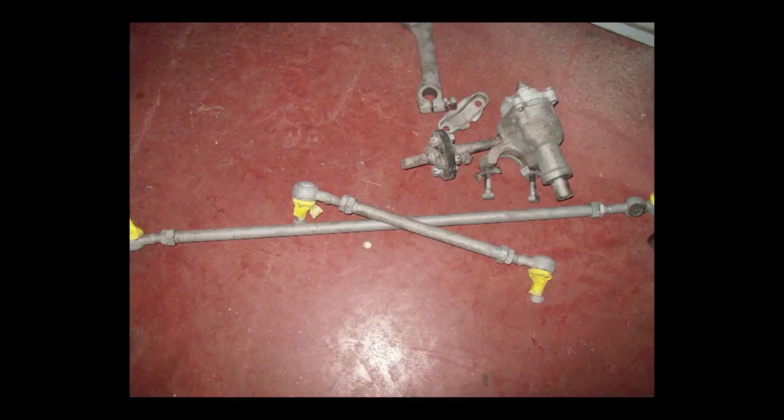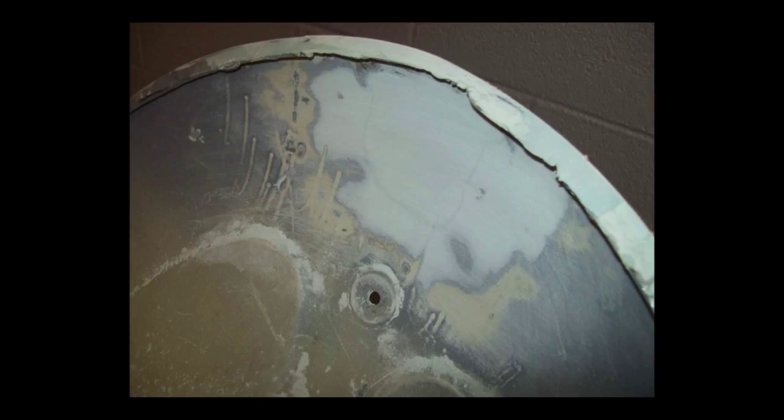If you sandblast these parts, make sure you don't get any sand in your ball joints and don't sandblast your steering box seal. And doing the final body work on the underside of the front hood — just about have it right.